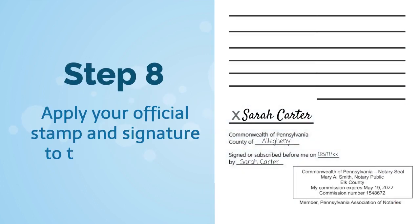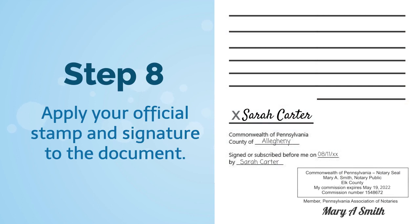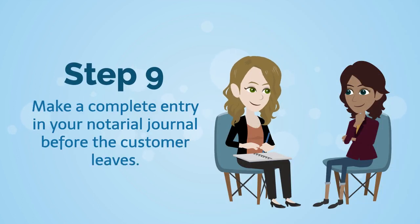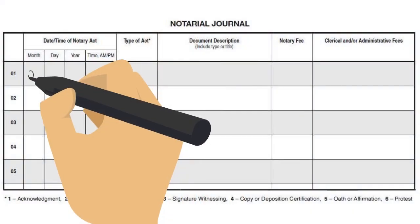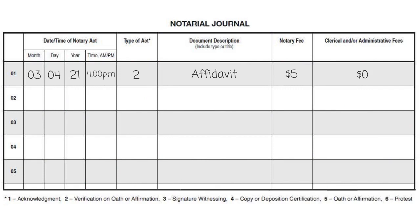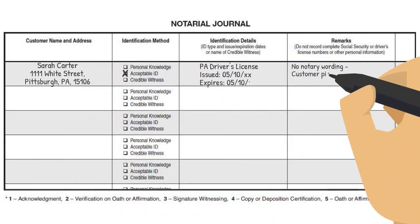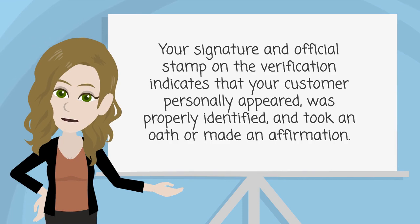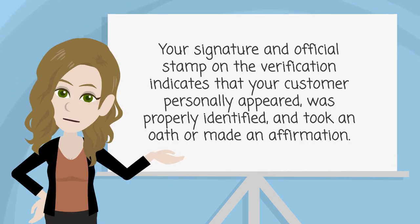Step eight: apply your official stamp and signature to the document. Step nine: make a complete entry in your notarial journal before the customer leaves. Your signature and official stamp on the verification indicates that your customer personally appeared, was properly identified, and took an oath or made an affirmation.